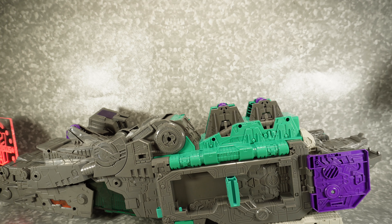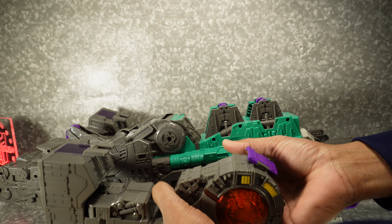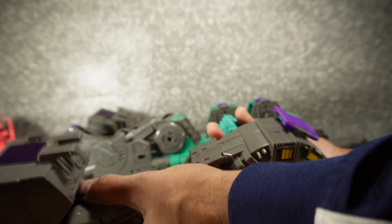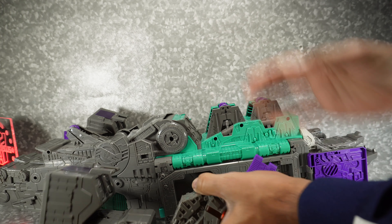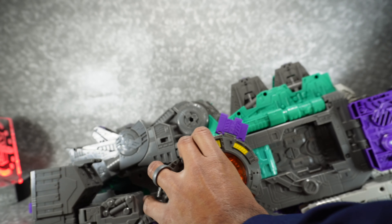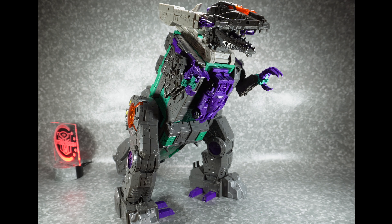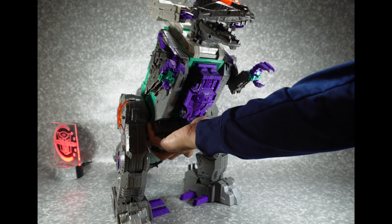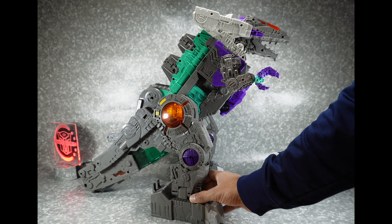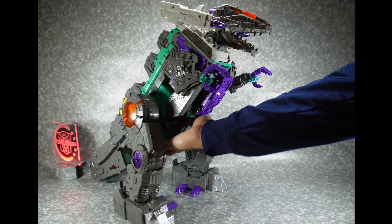Here we go. Let's do this side — we'll fold this out, grab the leg, slide it in, push this in. And let's stand them up. There is Trypticon in Dynamo, and I think it looks really good. I like it. It's really big, to the point where I'm not even sure if I can fit this on the shelf. I'm gonna have to find a way to display this, but I love it.